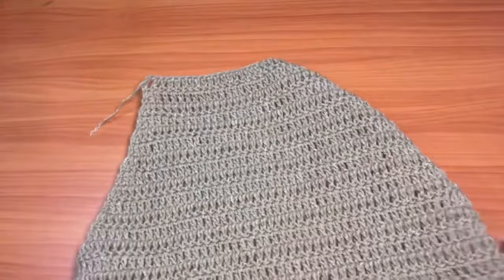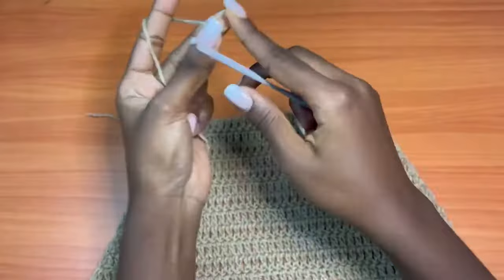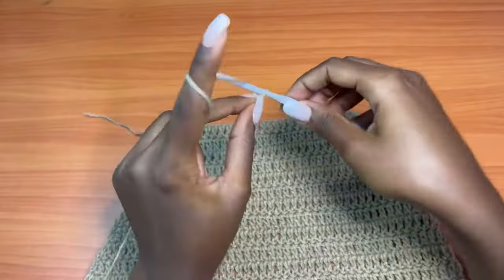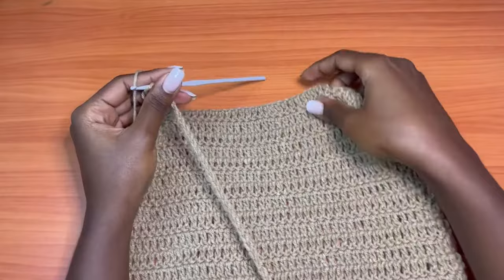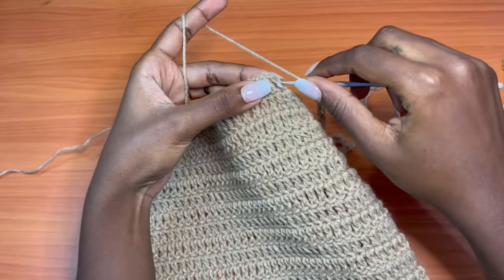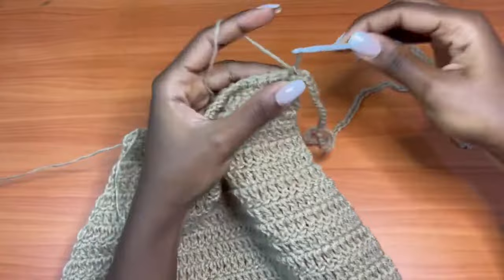For the straps, you're going to attach them at two points. We'll have two straps that are a bit long. Start with a slip knot and make a long chain of about 150 to 250 — I decided on 150 chains because 200 was too long. Attach it to the very first space between the two double crochets of the first row with a slip stitch, then single crochet into each space between stitches.